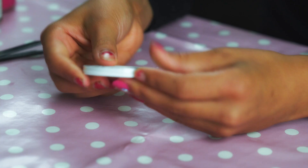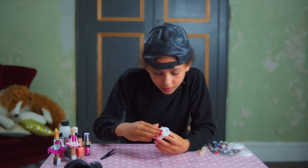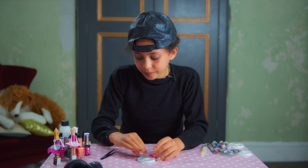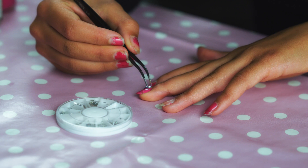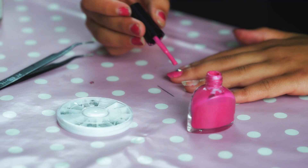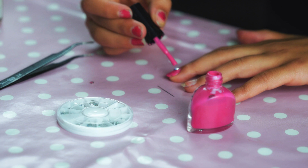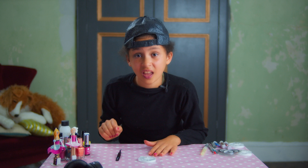Alright, so... Now use the tweezers to apply any more diamonds you'd like. The nail polish is dry already! So now I need to put more... Stop being such a baby! I am not acting like a baby, alright? She's such an idiot! I hate her! I hurt the eyes! Why would I care if you hurt me?